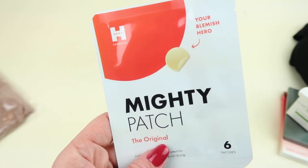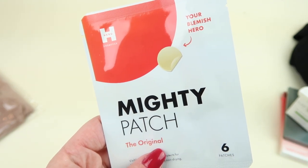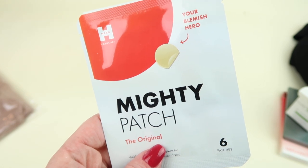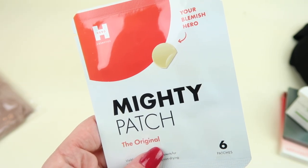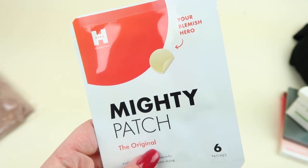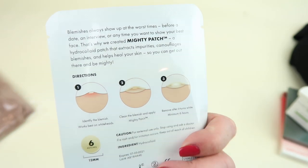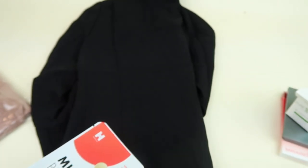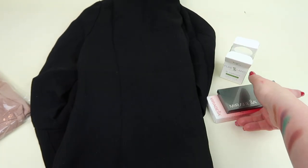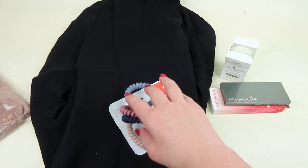The last essential box item is the Mighty Patch Original from Hero Cosmetics, retailing for $2.50. These patches draw out pus and other impurities from your pimple, speeding up healing while protecting it from outside dirt. The translucent hue makes it undetectable — you just put this little patch on your zits. So the essential box includes the blazer, lip treatment, makeup palette, mighty patch, and hair ties.